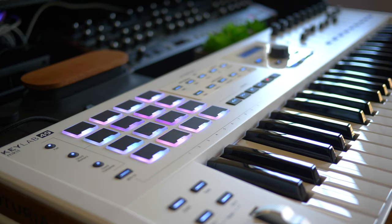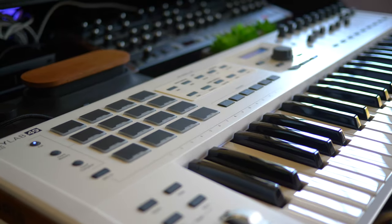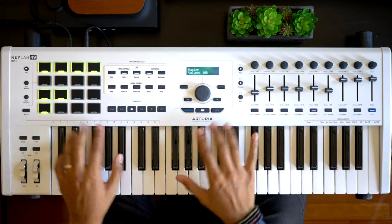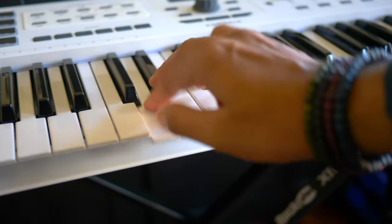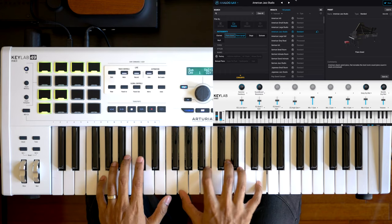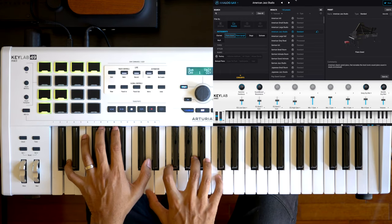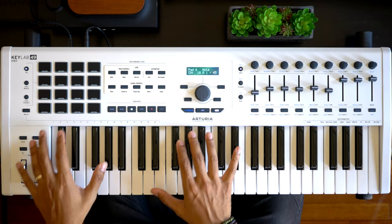These keyboards are not cheap, and spending this kind of money means you expect premium build quality. I think the Arturia KeyLab Mark II really delivers in this area, especially given that the KeyLab is the least expensive among these three keyboards. When you consider the features and software that the Arturia KeyLab Mark II comes with, I think you get more than what you pay for. I've got the white version here but this keyboard also comes in black. The keybed feels really good, though I had to adjust the velocity for my liking — it was easy enough to do. The drum pads feel good as well.